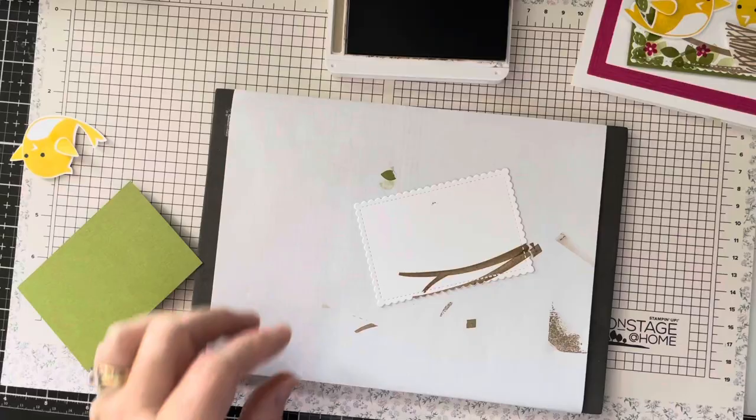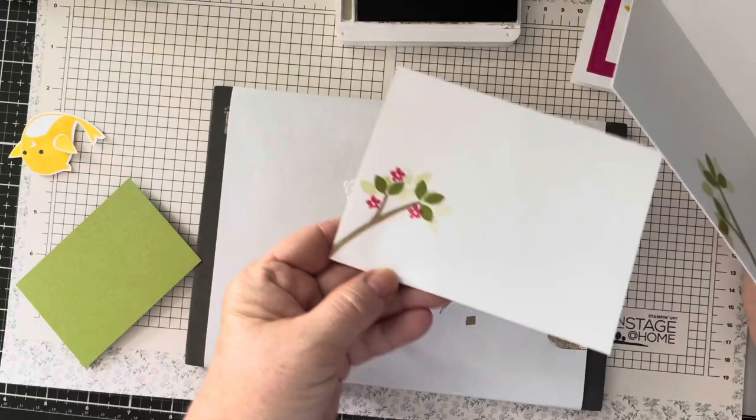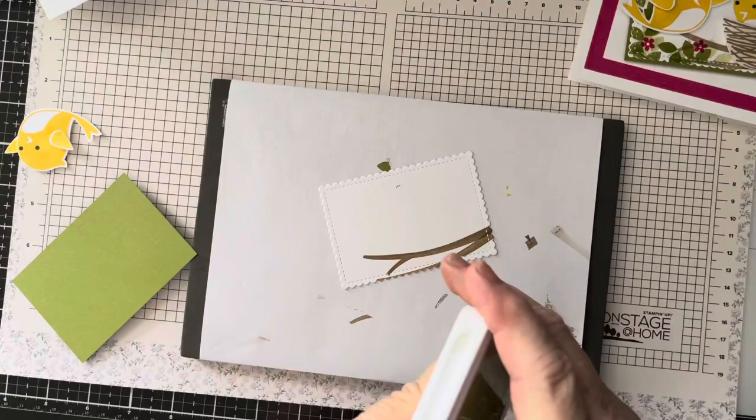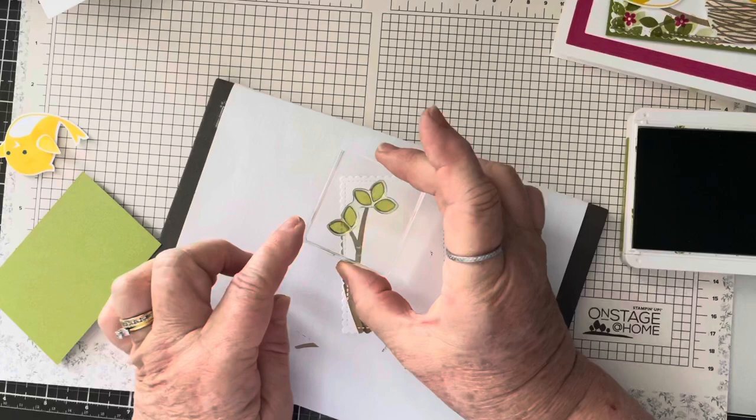I also did the inside and the envelope previously. Next, the color I'm using for the leaves is old olive. This is all one stamp — the two leaves go with the bottom branch and the three leaves for the top.